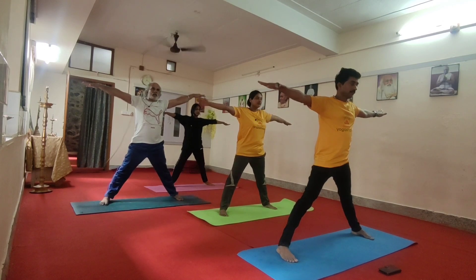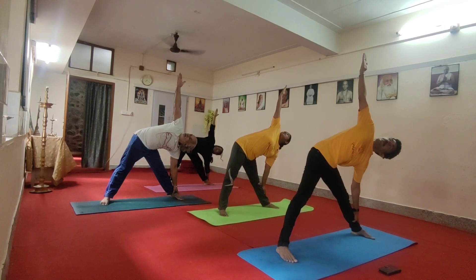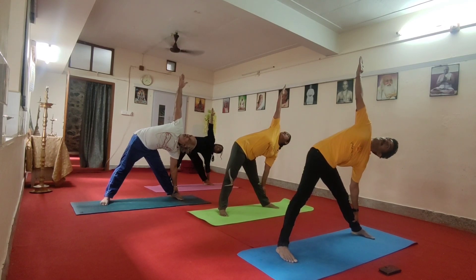Get to the left. Exhale. Up on your right hand. Three, four, five, six. Inhale.